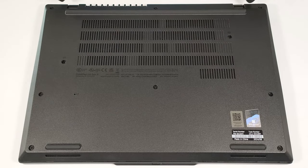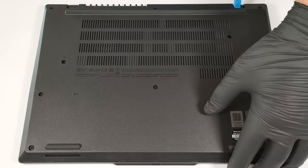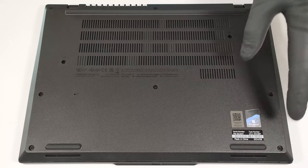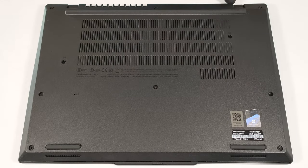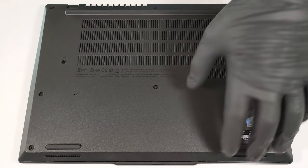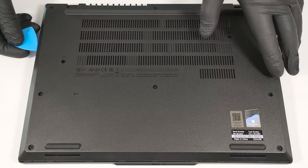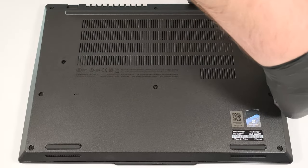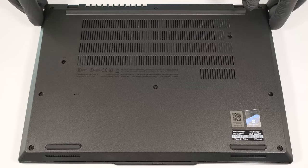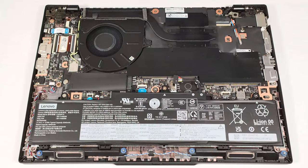Pop the two zones behind the hinges with a lever tool. Pry the back and the sides with a thin plastic tool. It's not necessary to pop the front. Just raise the rear end, tilt the plate, and lift it away from the base.